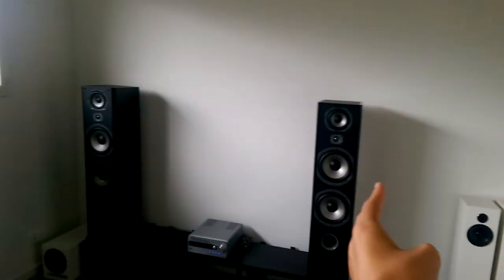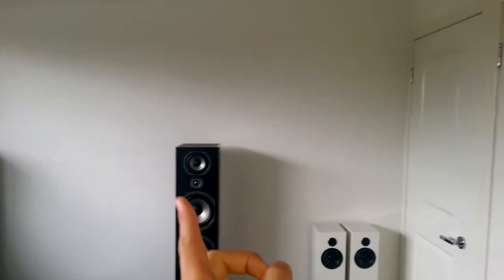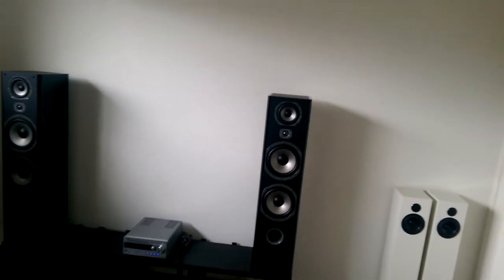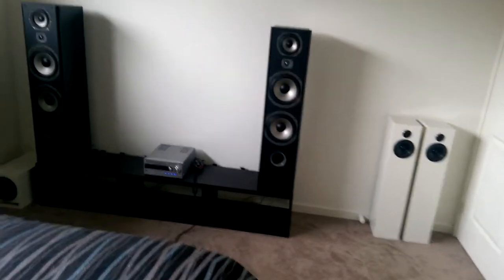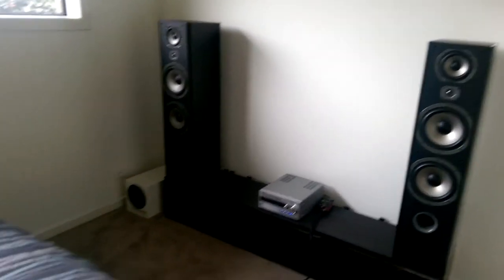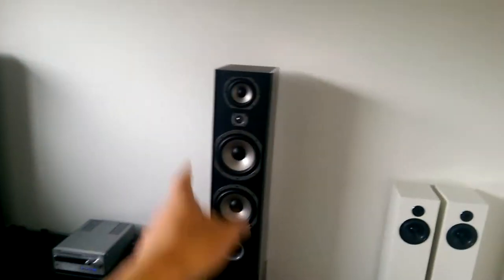Dimensions are 1,062 mm high, 248 mm wide, and 315 mm deep. They're actually pretty heavy — 17 kilos per speaker, which is pretty reasonable for dual 8-inch towers.